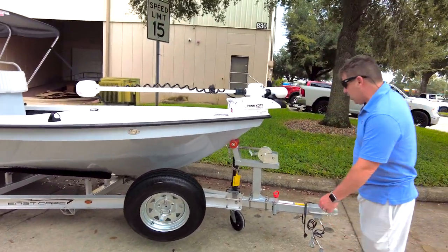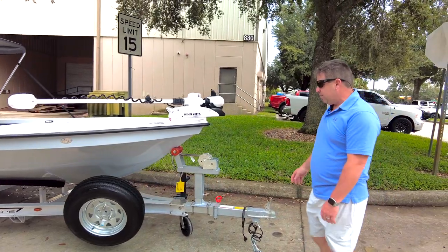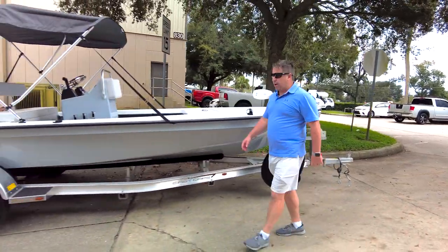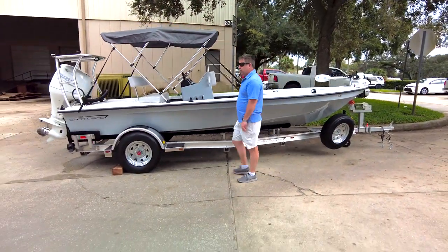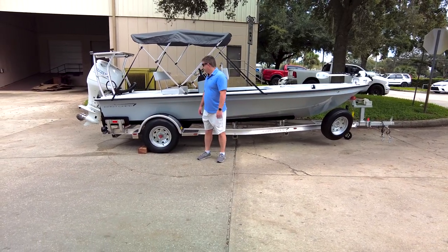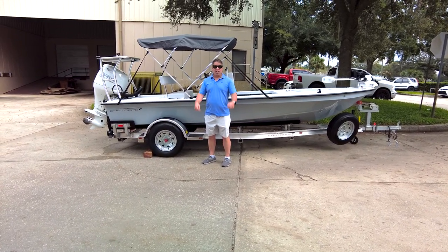A tie-down for a future platform, piano hinge cleat on either side, traditional mount right here on the nose. This also has the power pucks, the swing trailer, and the aluminum upgrade. It's an Evo V, 12-degree deadrise — it's an amazing boat. You always expect me to say that, and they are. Here's another one, guys. Y'all take care, see ya!